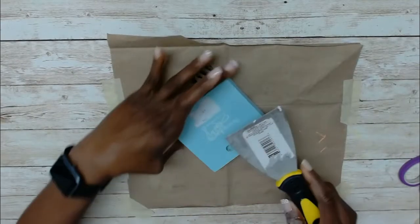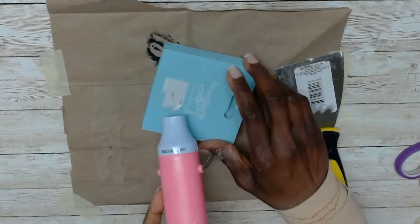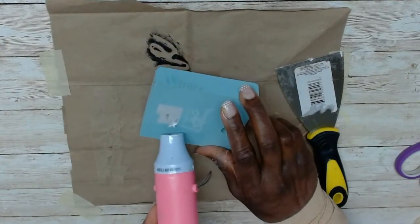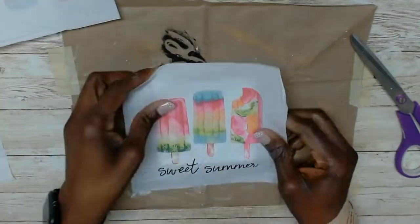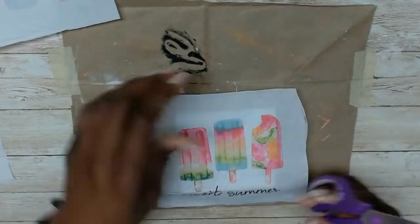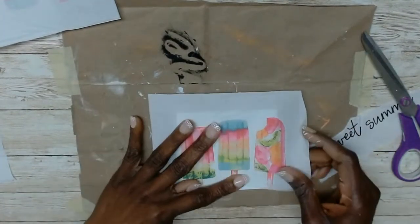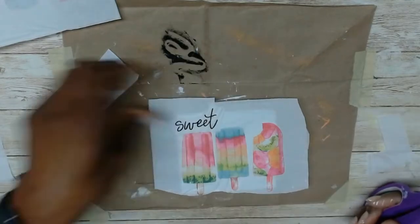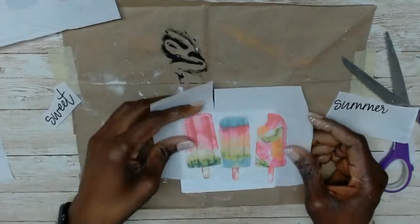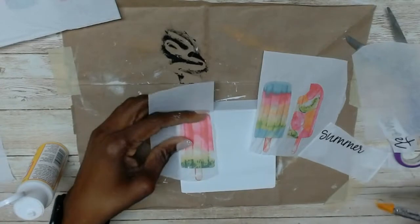Now onto DIY number three. The next two DIYs are very simple. This is a wooden decor piece I got and hadn't used, so I decided to redo it. It took me a while to get the sticker off, but once I did I gave it two coats of white paint. This is a napkin from a pack I got from Dollar Tree — the little popsicles were perfect to complement my scene. So I removed one panel and cut off each popsicle to make them fit on the board. When I was satisfied with the placement, I separated the plies, added some Mod Podge to the board, and placed them on top.